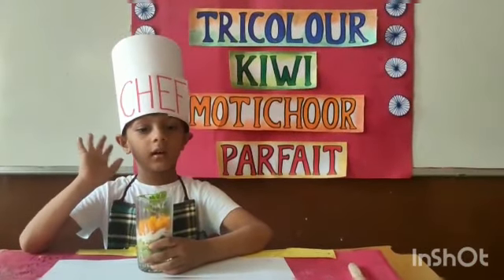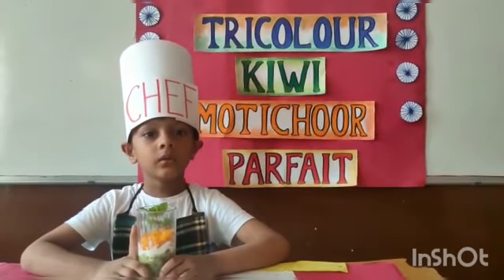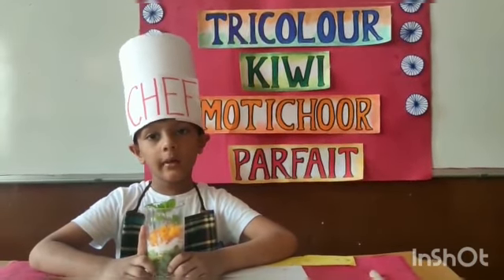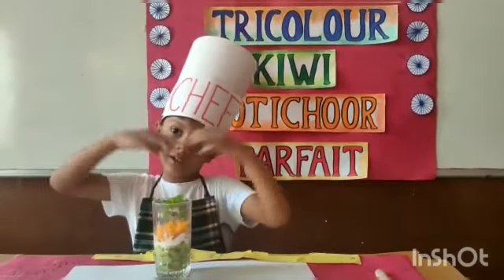Hello everyone! How are you? Are you happy? All are doing well. Today I am going to show a mouth open desk.